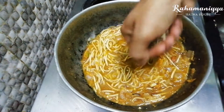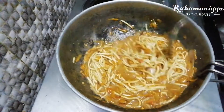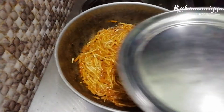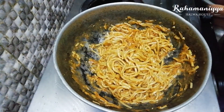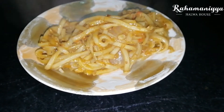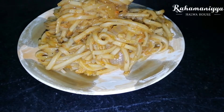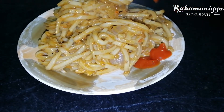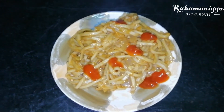Now add a little bit of cashew powder in it and close it for two minutes. After two minutes, a hot spicy tomato coriander noodles is ready. Try this recipe — see you in the next video, take care, bye bye.